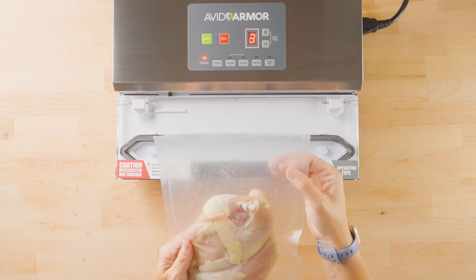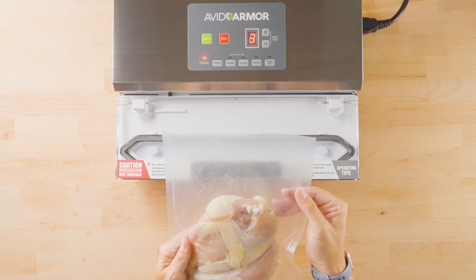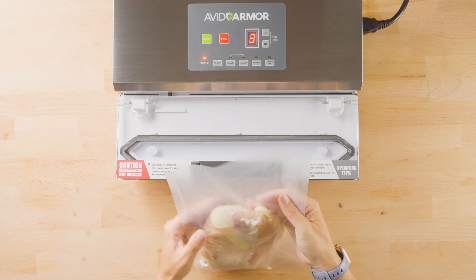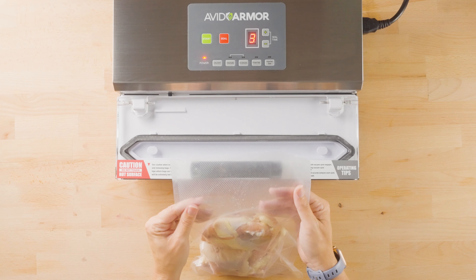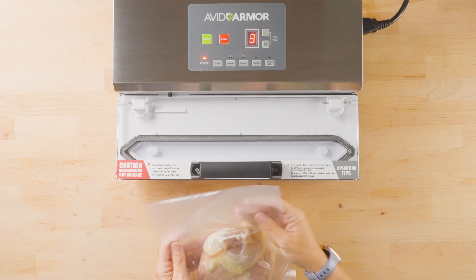Also, you want to make sure that your seal area is clean and free of any moisture or residue that would make the opening of the bag stick together. That's also going to prevent the air from properly being sucked out of the bag.